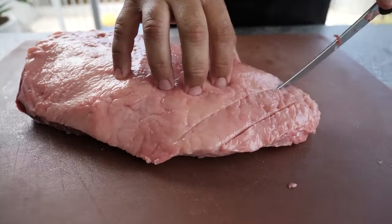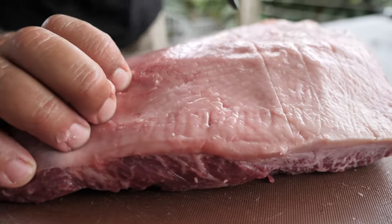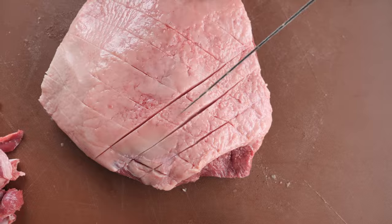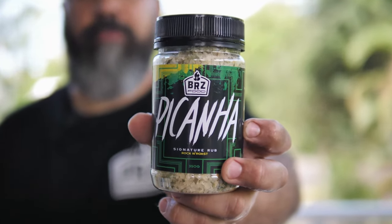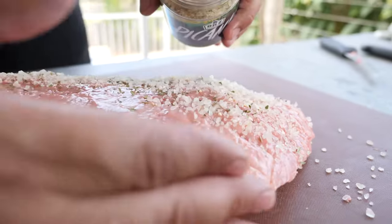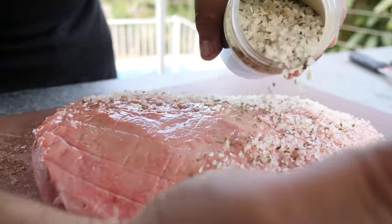Now to finish off we need to turn back and score the fat. This will help it cook a little bit quicker. Next you need to have a really nice rub. Today we're gonna cook with BRZ picanha — if you cannot find it at your local butcher shop, try to find a new one. It's just a mix of rock salt, fine herbs and spices.